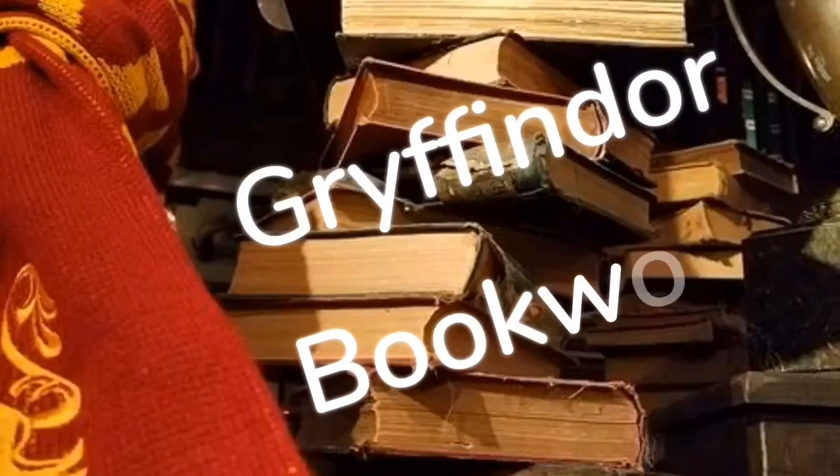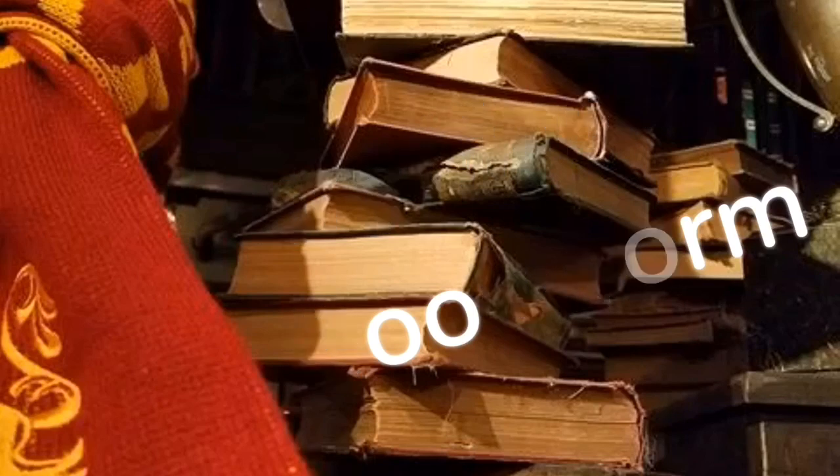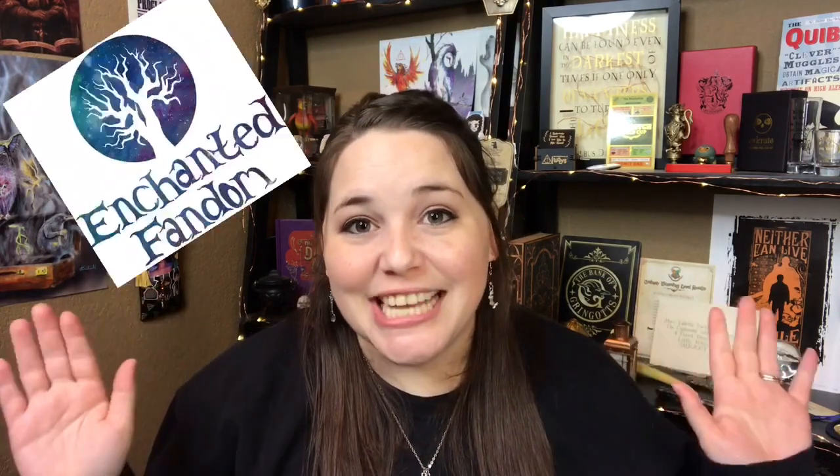Hey guys, Tabby here and welcome back to my channel. So guys, as you can tell from the thumbnail, this is all Enchanted Fandom. We have a lot to unbox.